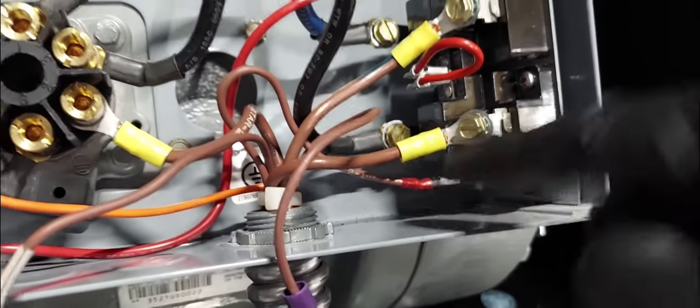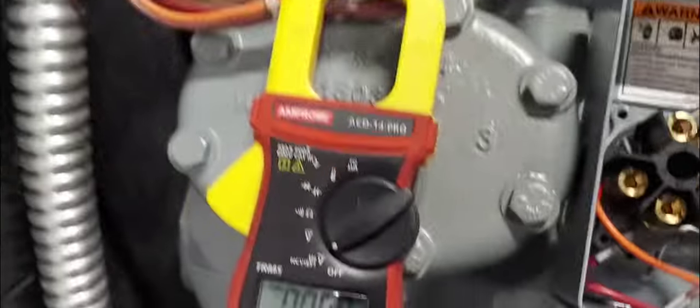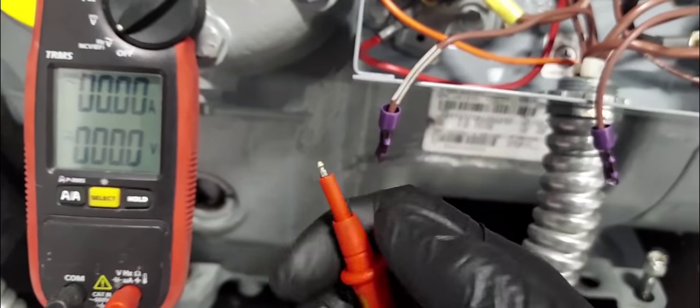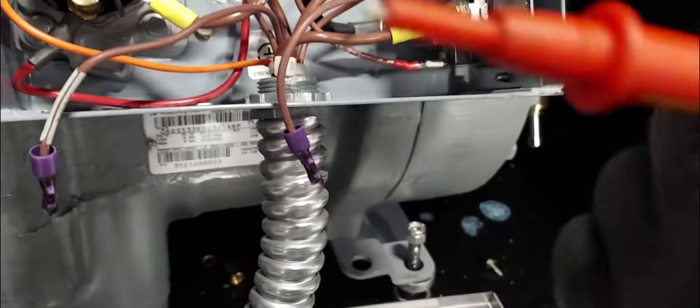I'm assuming if I go across here I'll see potential. Let me get my meter and turn it down — we've got a lot going on and I don't want to short anything out.